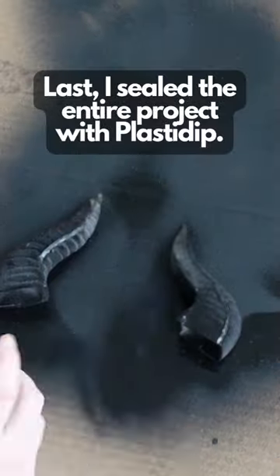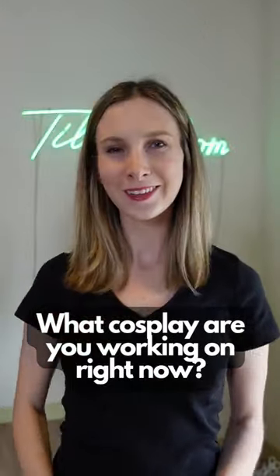Last I sealed the entire project with plasti-dip, and it's ready to be painted! What cosplay are you working on right now?